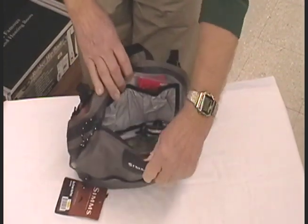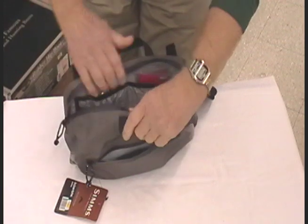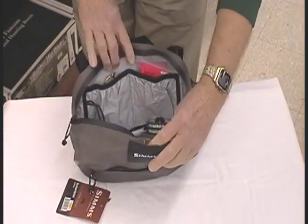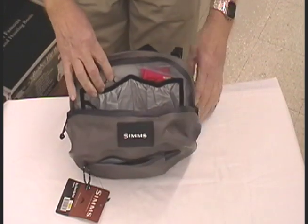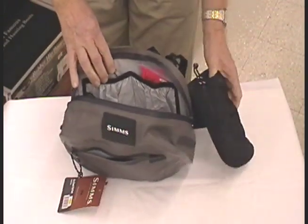The large center compartment will hold your fly boxes, indicators, tippets, and all the gadgets you're ever going to want to carry. And I especially like the water bottle holder.